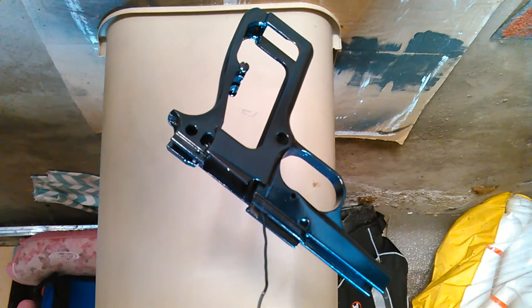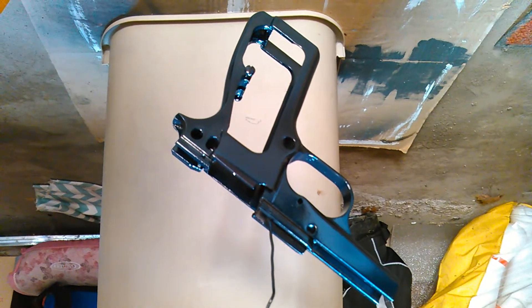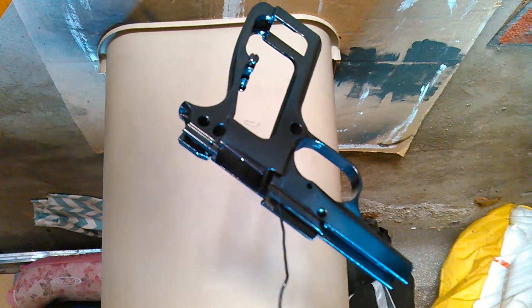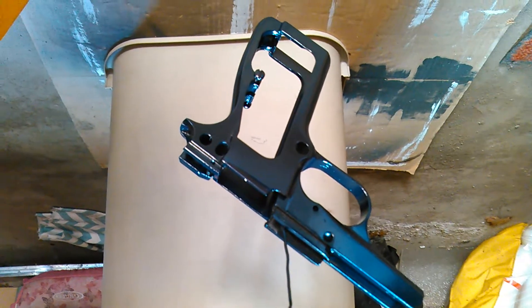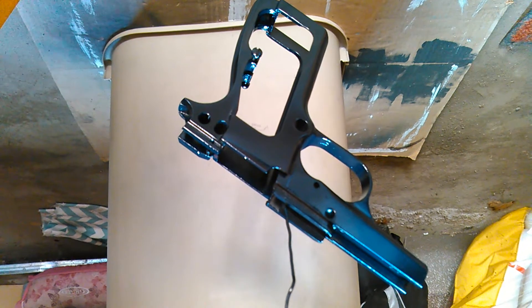I ordered a spring set from Brownells and some grips from Tillander, VZ style. Any of the parts that I didn't Duracoat that are going to be exposed, like the hammer and the trigger, I'm just going to touch up with some Birchwood Casey cold blue.